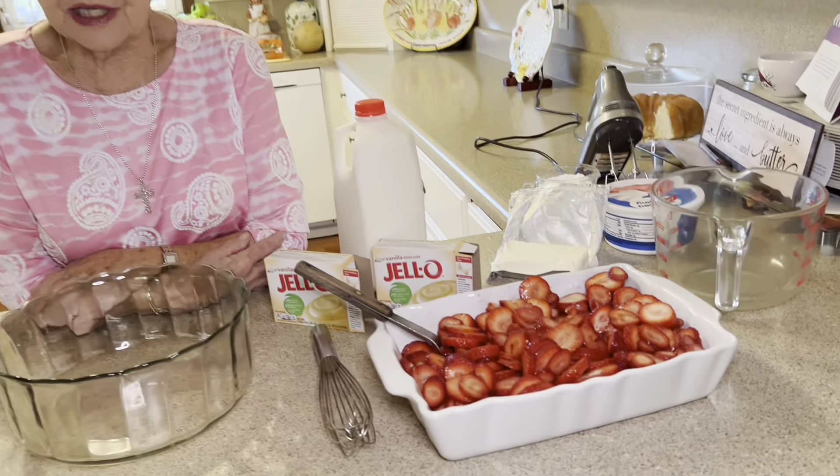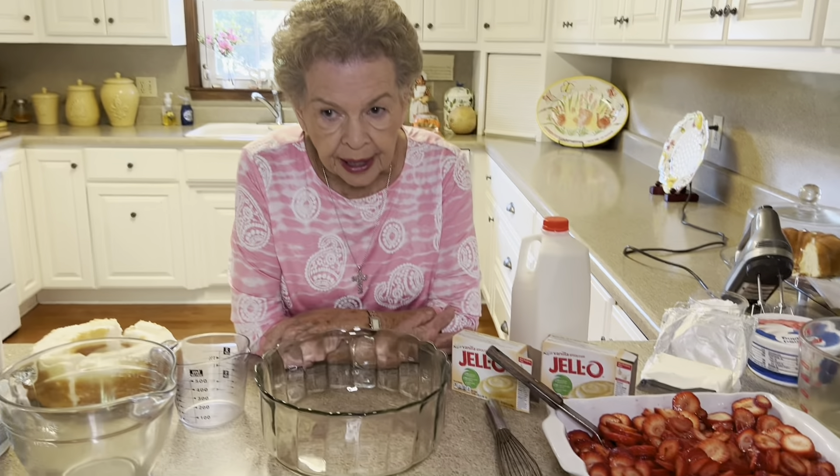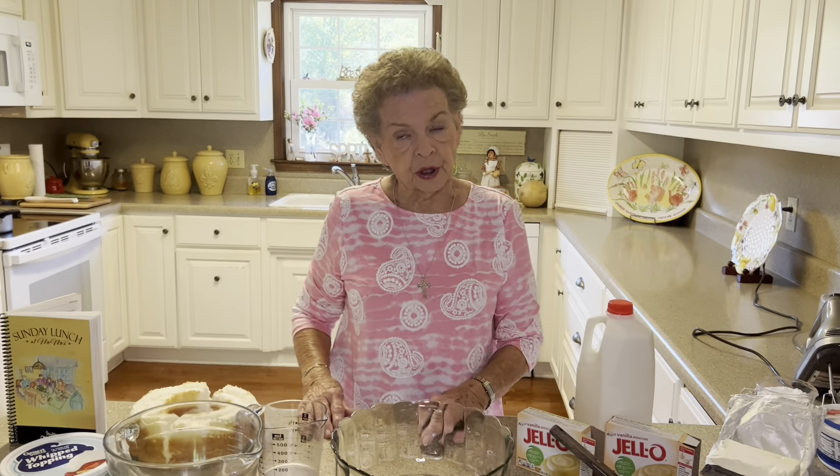Welcome to Mimi's Kitchen. Well, y'all, strawberries are in season. And so one of the things that we think about right away is making things with strawberries because when they're fresh, they taste their best.